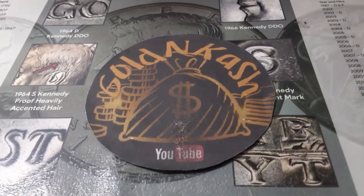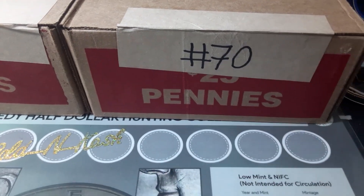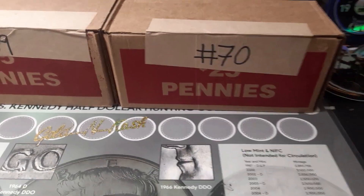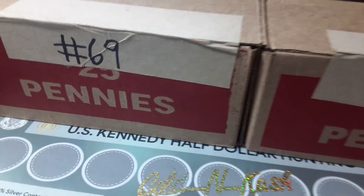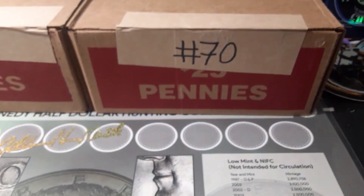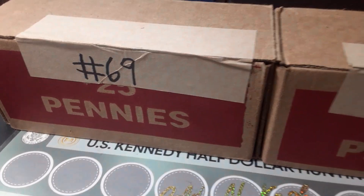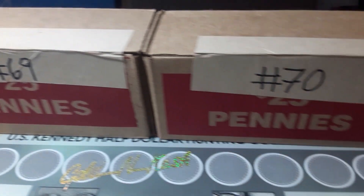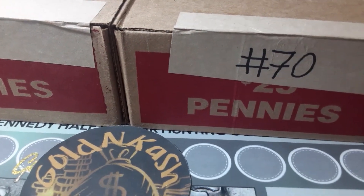What's going on everybody? It's your guy GoldenCash and we are back with another Hunt and Fill series. We got boxes 69 and 70 of the Wheat Cent 1909 to 1958 Hunt and Fill series. Hopefully we can get something in these boxes. We've had a lot of uncirculated boxes and as you guys can hear, it is pouring down rain while I'm in the man shed, as I call it. So hopefully we can get some circulated boxes. A lot of them have been 2021s, so with that being said, let's get right into this two box hunt.